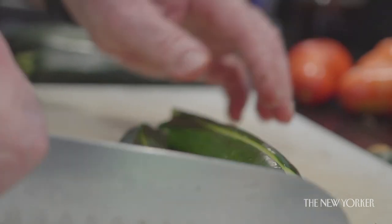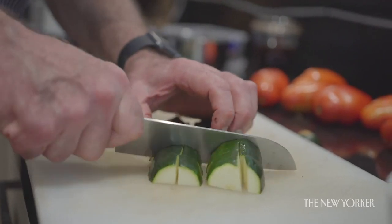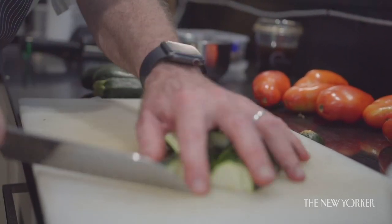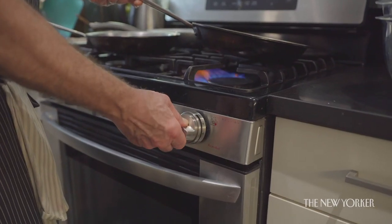Finally, our zucchini, which I'm going to cut into quite large wedges and add only at the very end. It's going to be the opposite of a stewed vegetable — this is the thing that's going to have a little crunch. It's not a fancy dish really, and that's okay.